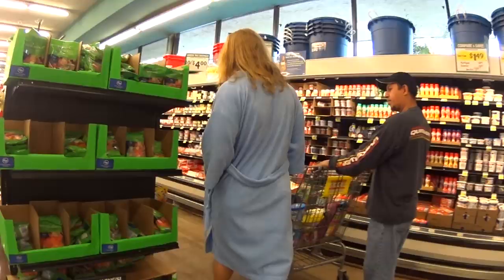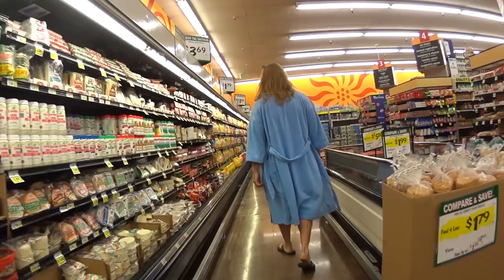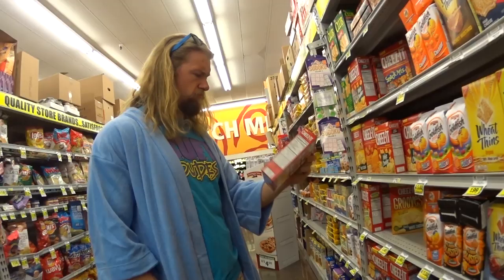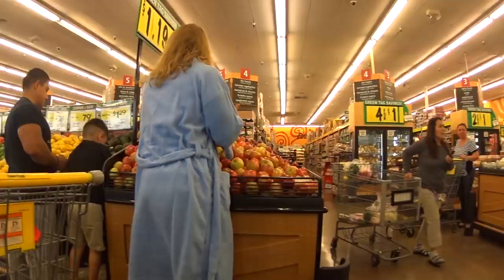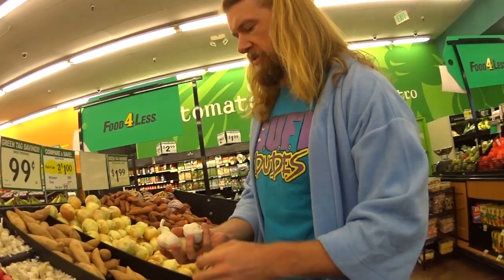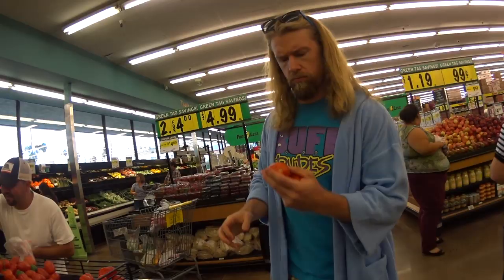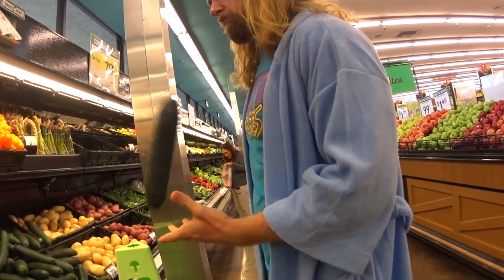Let me tell you a story about the Buff Dude. He's the unsung hero around these parts. He searches the world for the finest ingredients to make healthy recipes for me and you. Why does he do it? Nobody knows. But he comes in, he gets his stuff, and he's gone like a ghost. Some say myth, others say legend. We just call him the Buff Dude.